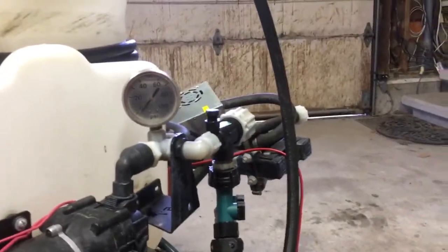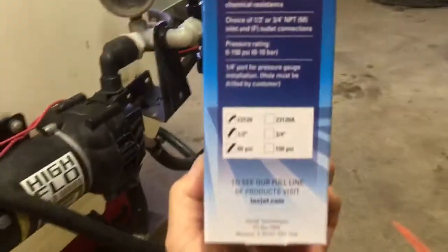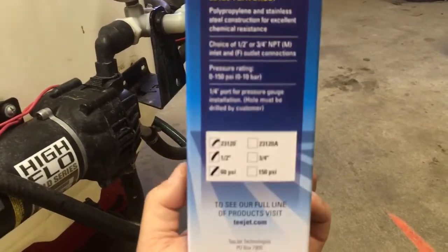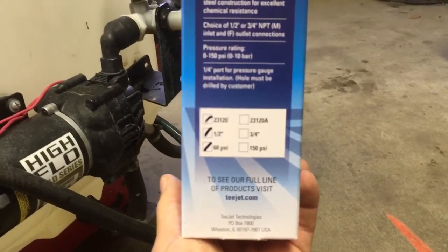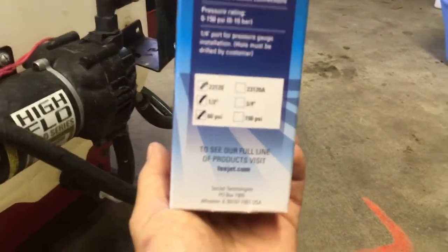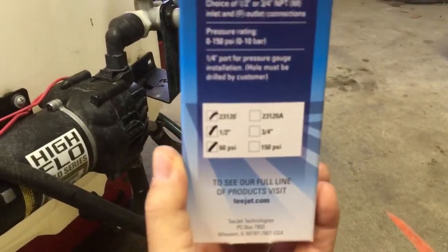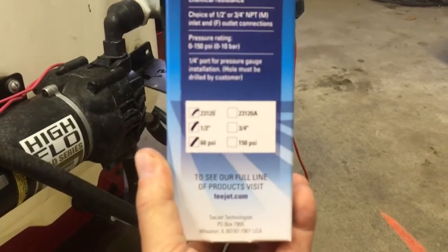Now here's the kicker. There are two models — a 60 PSI model and a 150 PSI model. My ideal working pressure is 40 PSI, for the pump I'm using, what I'm doing, the volume I use. I have half-inch threads, but that doesn't matter here or there. You really want to pick the model where your pressure is close to the middle of the range of the regulator.